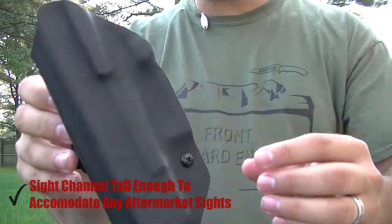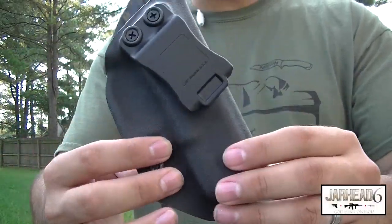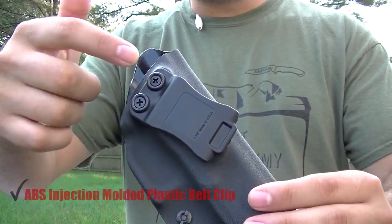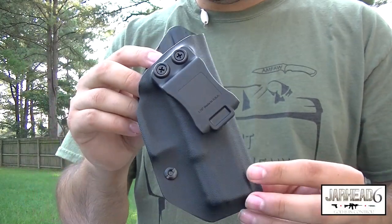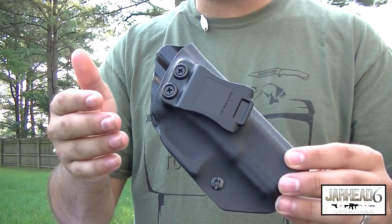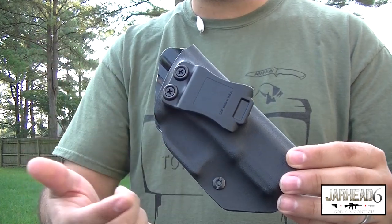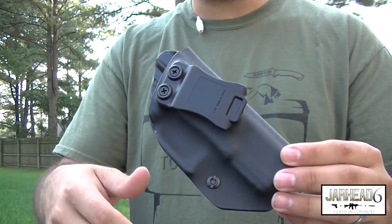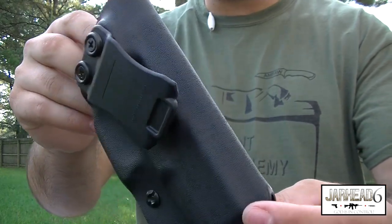One of the things I like about this holster that you don't see in every holster out there is the cant. You have the choice to go zero to 25 degrees of cant. The cool thing is you can just take off the screws and adjust the cant however you want it. Normally you have a holster that is already preset with the cant and that's what you're stuck with. But here, if you like it at 25 degrees, just unscrew it and set it there. If you like zero degrees, set it at zero. Choices are always good.